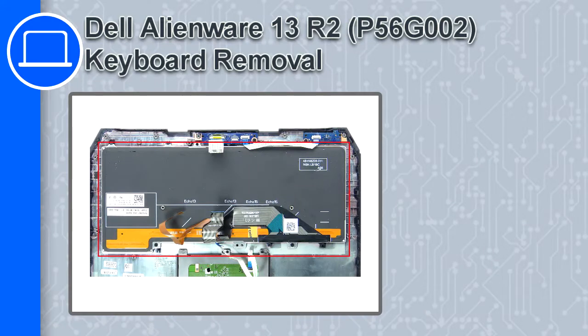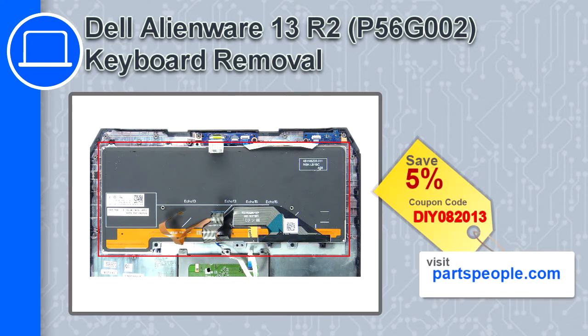Hey, how's it going? This is Ricardo, and in this video I'll show you how to remove the keyboard from a Dell Alienware 13 version R2. If you're looking for parts for this laptop, go to our website and use this coupon for a 5% off discount.